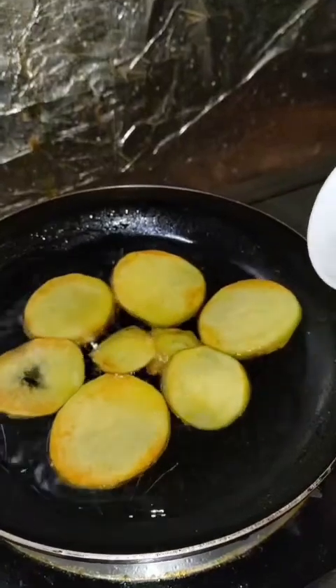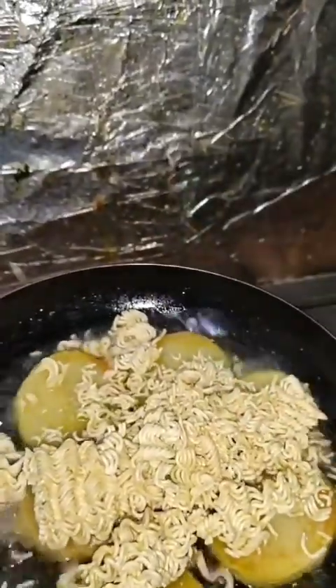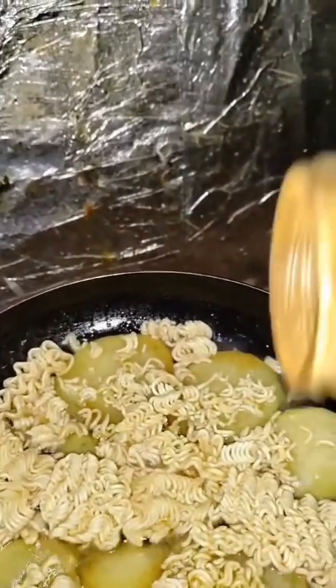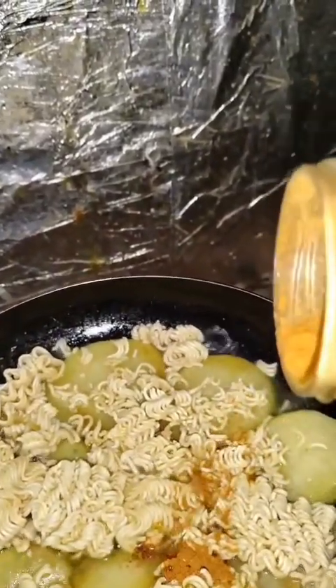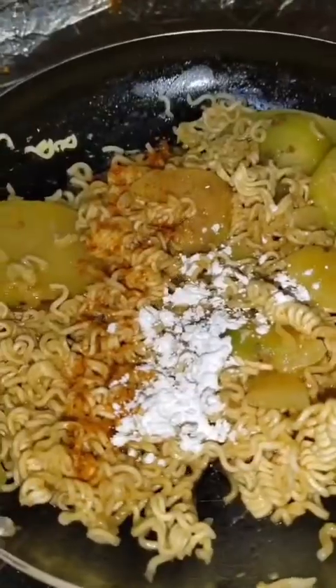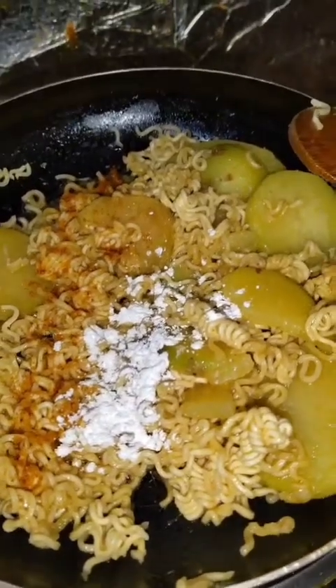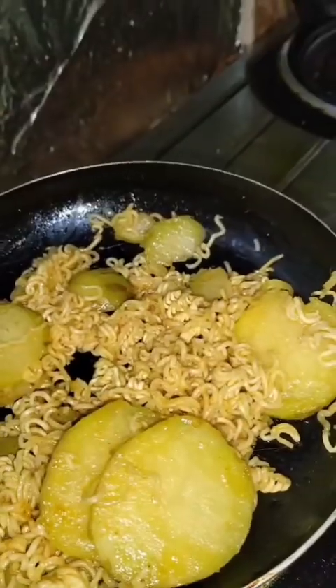Add water to the pan. Once the water boils, add noodles, then add some sambar masala, salt, and cornflour for a crunchy flavoring. Mix them very well until the noodles are done.